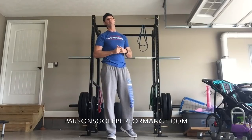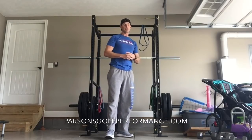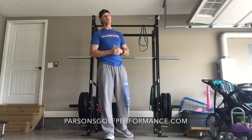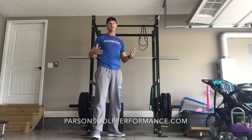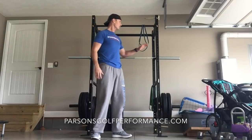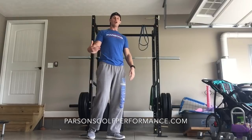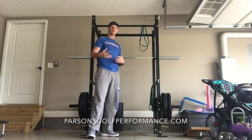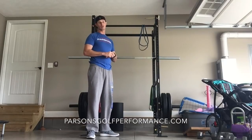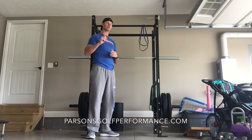If you haven't already, make sure you subscribe to the channel — a lot of content is coming. Let me know what you're looking for, what you want to see more of, and what you'd like changed. Also look out for a review on the power rack I recently got — I've already done several workouts with it and can give you the pros and cons. Subscribe, thanks for the support, and be on the lookout for more content to help you improve your golf performance.